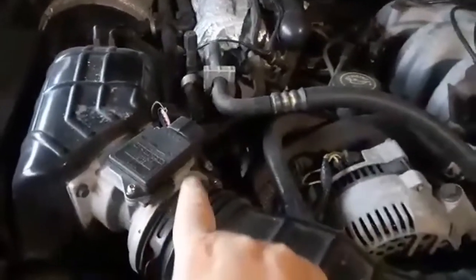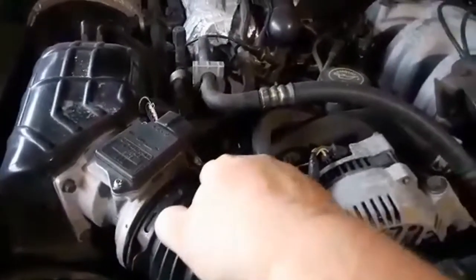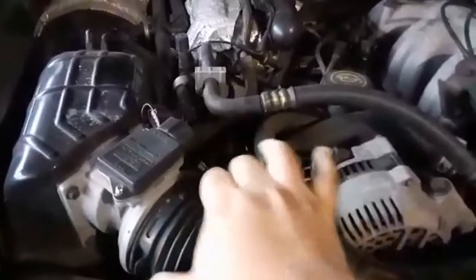Essentially what I have to do is remove this hose with that bolt, which is 5/16ths — and all these bolts are 5/16ths as well. I'm going to pop this hose off and then take this off and just replace it.